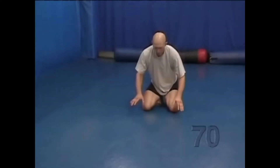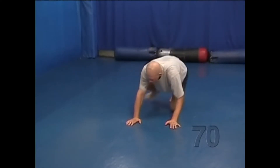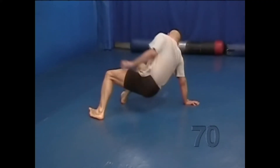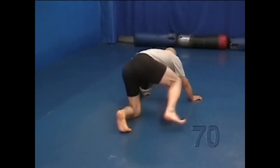Sit-outs. Start on your hands and knees. Post a leg out to the side. Shoot your other leg through and end up on your feet and hands. Pivot through to your hands and knees again, but now facing 180 degrees from where you started.